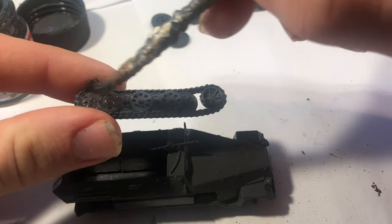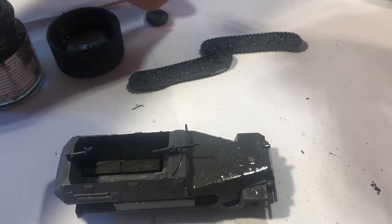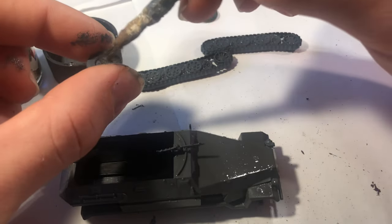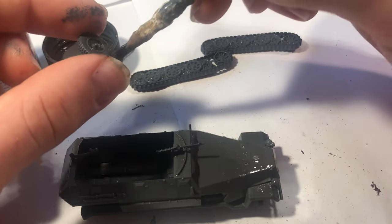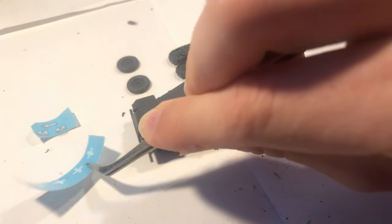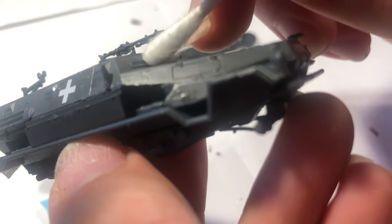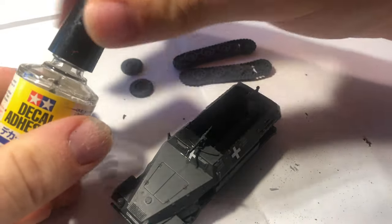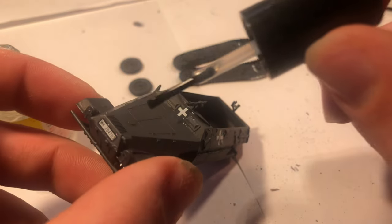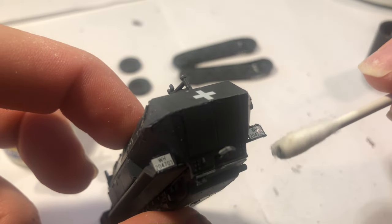Once the final layer of German Grey was dried on the hull and I'd finished painting the second coat onto the running gear and wheels, I decided to apply the decals. The schemes included are pretty basic — all in German Grey with the early war white cross markings. The decals are really quite nice and thin, and they didn't silver at all. To apply them I simply soak them in water, apply them onto the model using a brush, dab away the excess water with a cotton tip, and once in position apply a bit of Tamiya decal adhesive to help them adhere and sink into recessed details.